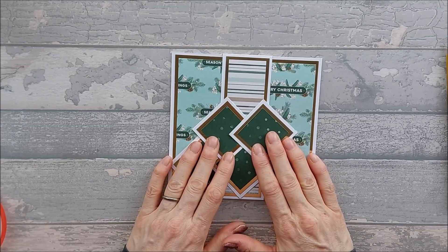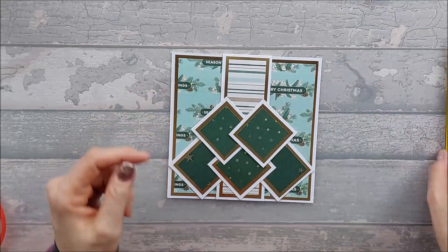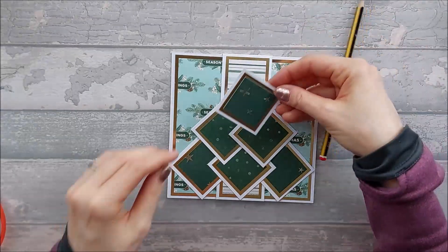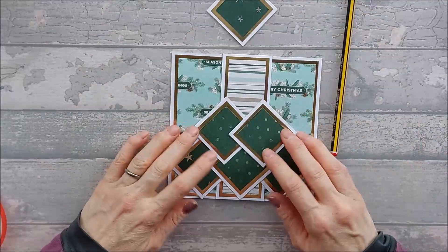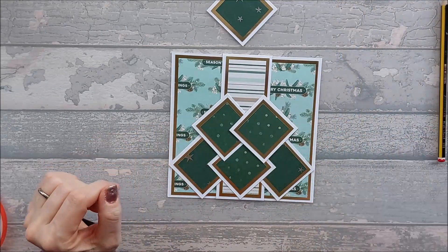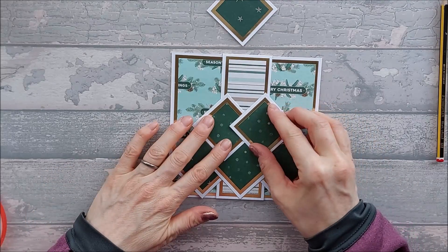To make this card you're going to need a 6x12 piece of card, like you did with the other two cards. What you want to do is just score it down the middle to make a 6x6 card blank. Obviously if you've already got a 6x6 card blank, that's fine — just make sure that it is actually 6x6.